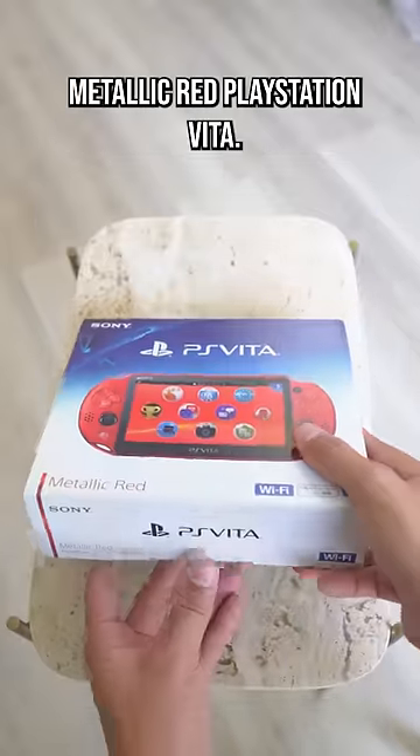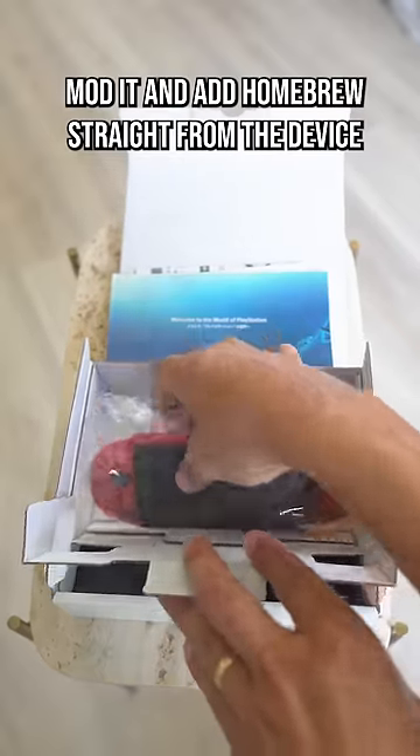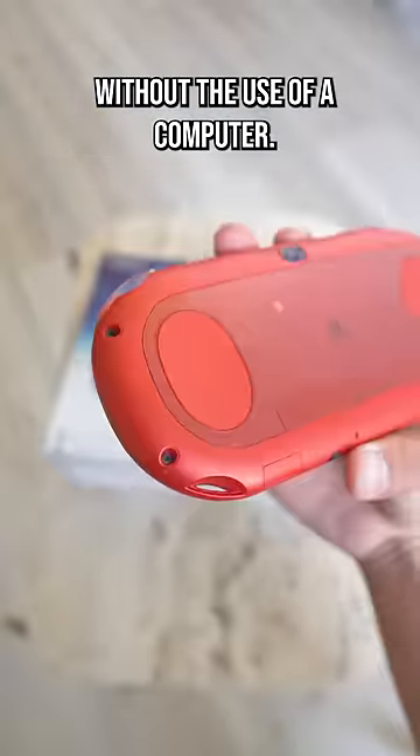I just picked up this amazing condition metallic red PlayStation Vita and in this short 60 second video I'm gonna show you how we can mod it and add homebrew straight from the device without the use of a computer.